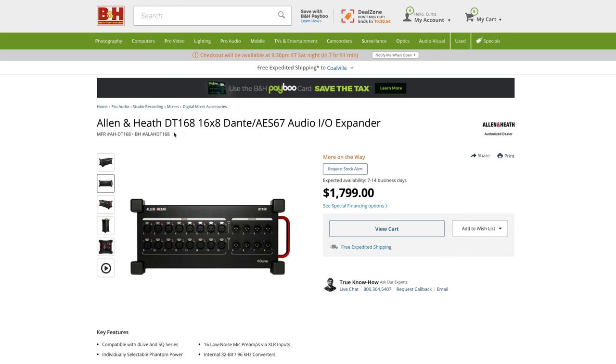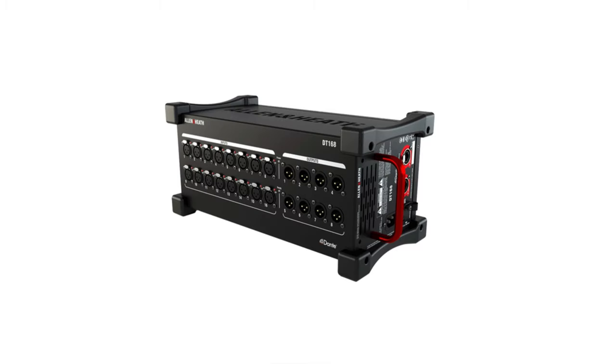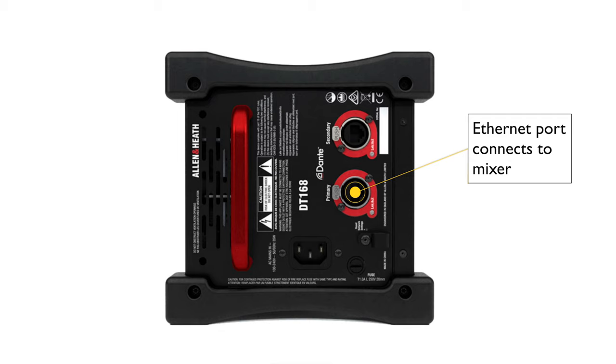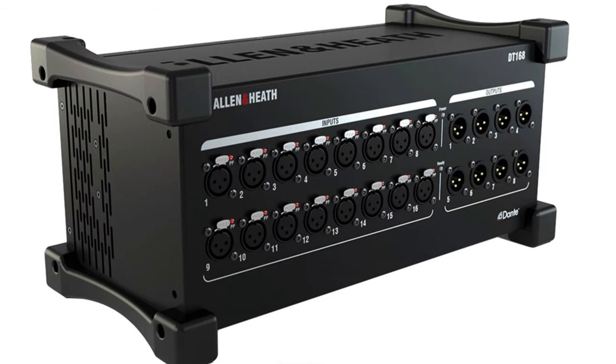Dante is essentially audio networking. You can put a Dante stage breakout box somewhere closer to set — it can have, say, 32 inputs — connect it via a single ethernet cable to the Scorpio, and use all 32 channels on that remote box into your Scorpio over that single network cable. If you've done live sound before, you know about the snake you run from the mixing board up to the stage to get microphone inputs and send audio back to the PA speakers. Those things are a pain — super thick cables you have to route through the audience and tape down. With ethernet it's a single cable that's a lot easier to manage.